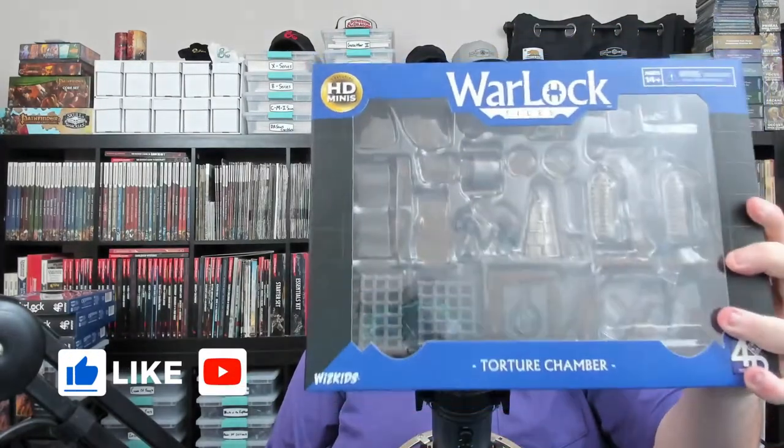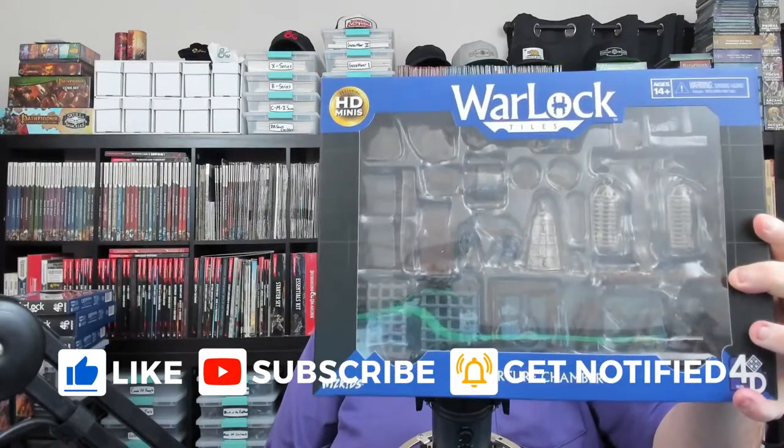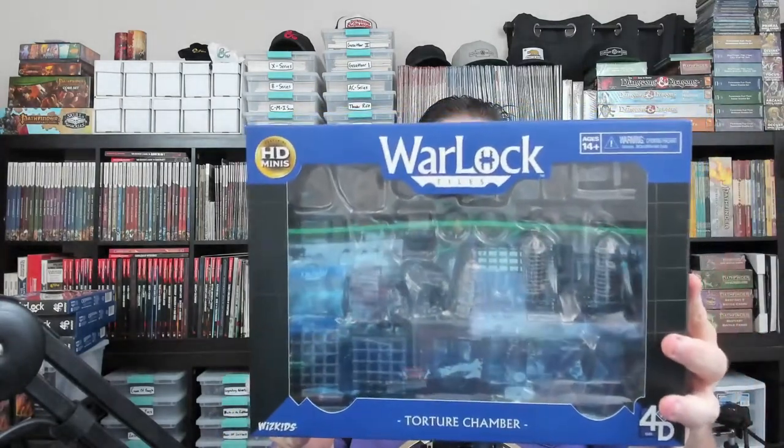Welcome to another miniature unpacking. In this video we're going to take a look at the Warlock Tiles 4D Torture Chamber. You can pick this up — it has 26 total pieces and is $43 and some change on Amazon with free Prime shipping. There's not a lot of torture chamber stuff like this, especially painted, so let's dive in and take a look.